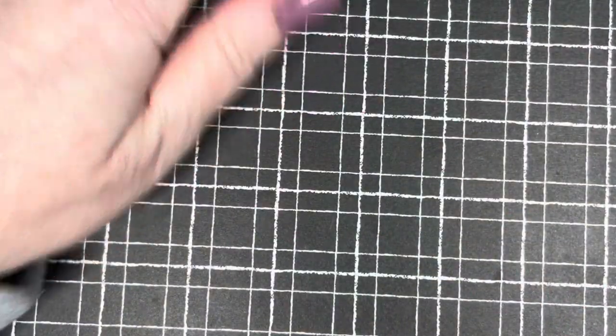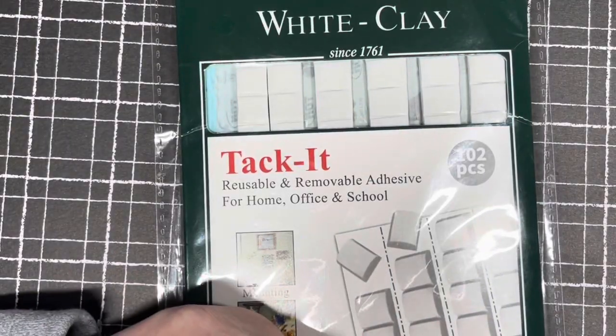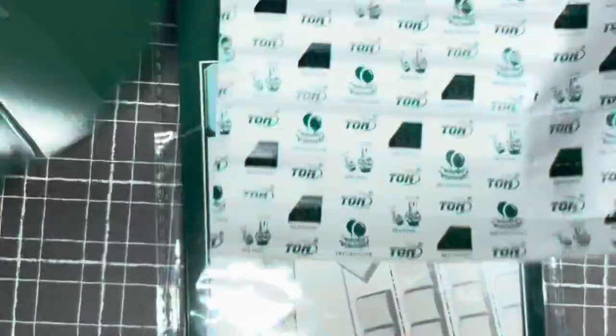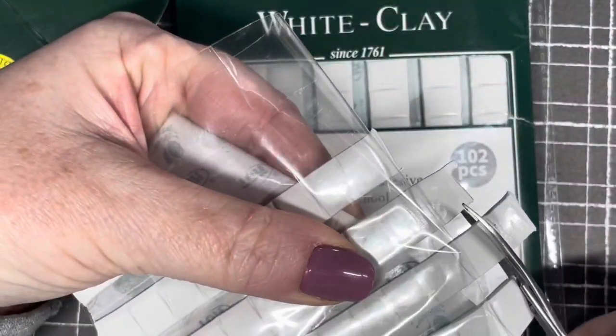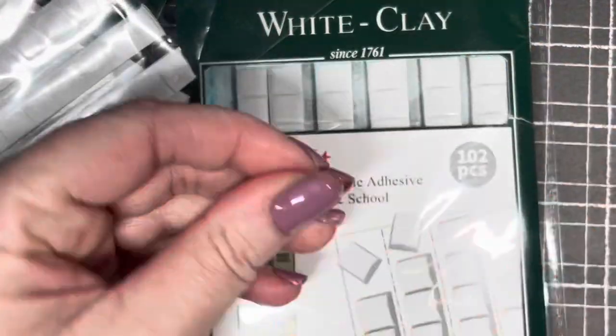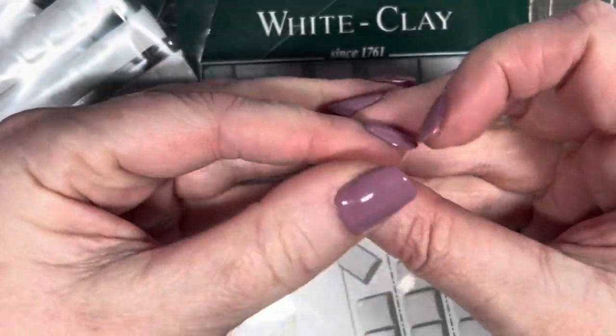I got another stamping plate book because my other one is full and I had stamping plates lying loose in a drawer, which I hate. I think they're about two pounds fifty or three pounds something like that. I also got more tack — I like these ones because they come in little squares already, and I cut them with scissors to the perfect size for holding a nail in place. So I got more of those.